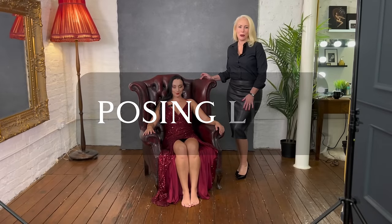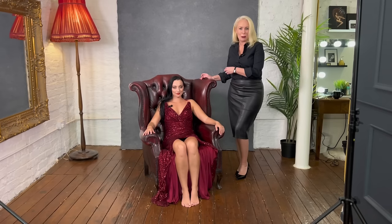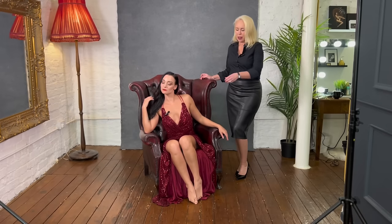Legs are also really important in an image — after all, all of us women want longer legs. We're going to show you how not to pose first. Mary Jean has her feet flat on the floor, which is shortening her legs. She's leaning back in the chair, making her head look smaller in comparison to her knees — anything coming towards the camera is going to look bigger. To correct it: coming up on tiptoes immediately elongates the legs. Leaning forward keeps the body more in proportion, and bringing her legs more to the side makes legs look even longer still.